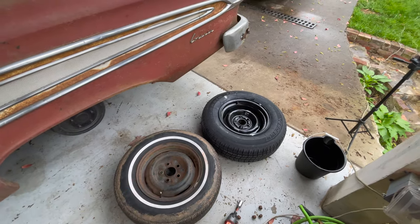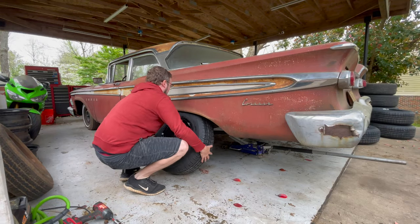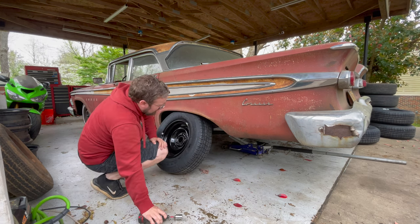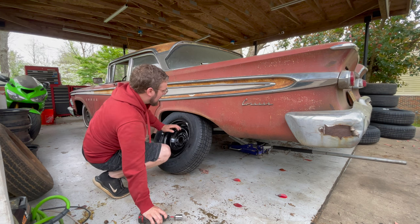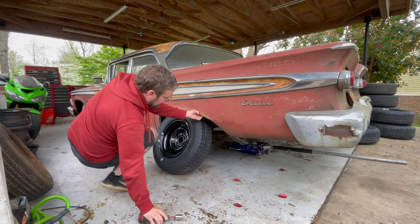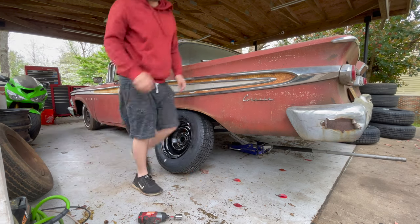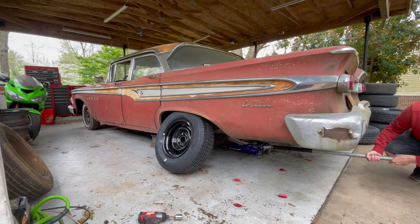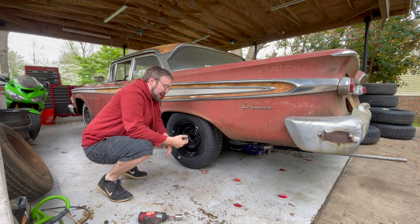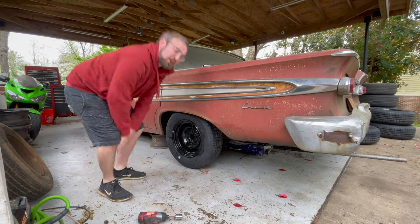We're putting on 215/70-14s replacing 195/75-14s — a little fatter, about the same height. They turned out great — nice solid looking wheel, not too much bulge. I already got them broken loose with my icon ratchet breaker bar, only about six or seven dollars with a lifetime warranty. Going to jack the car up and use the impact to get the lug nuts off. I can tell a difference in person for sure — thicker tires in the back, a nice more aggressive look.